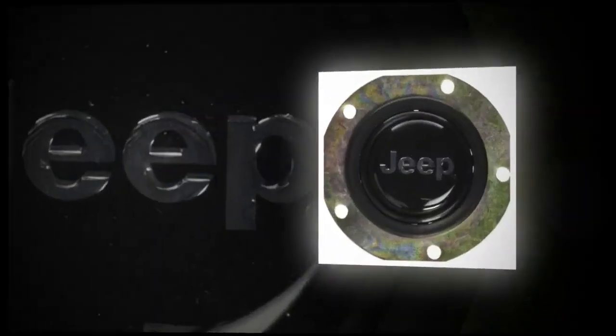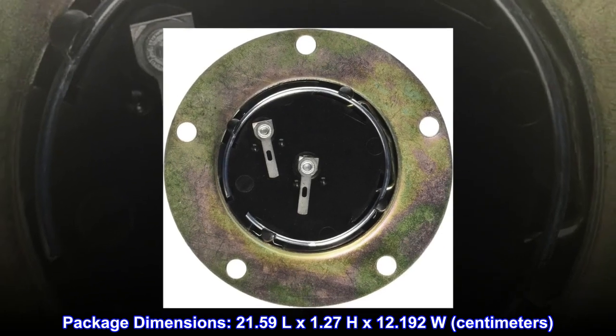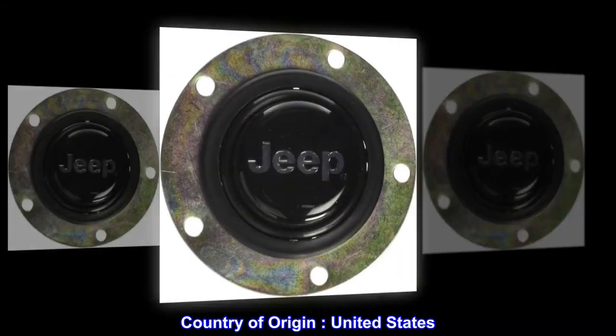Distinctive style. Innovative products. Package dimensions: 21.59L by 1.27H by 12.192W centimeters. Country of origin: United States.